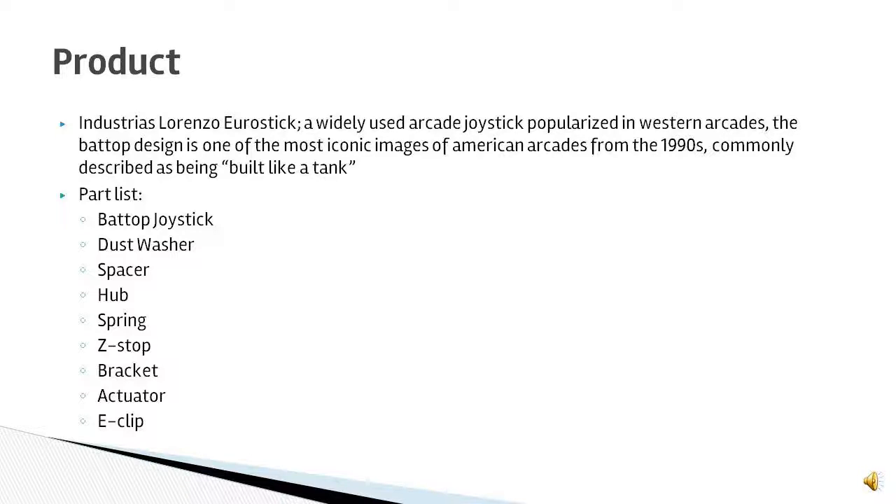The parts list for our product consists of the Bat Top Joystick, the Dust Washer, Spacer, Hub, Spring, Z-Stop, Bracket, Actuator, and E-Clip.